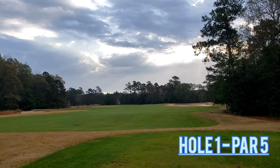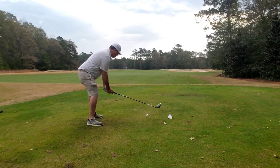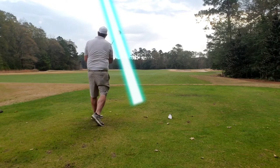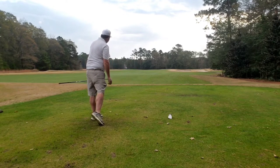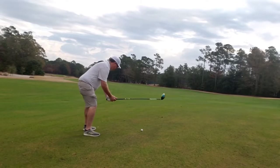Starting right out, hole 1, par 5 — a little bit of a dogleg right to left. There's a lot of waste area, a lot of bunkers here at True Blue, and you'll get to see a lot of that as you watch through. Just let that big dog eat, and I put a big drive out.